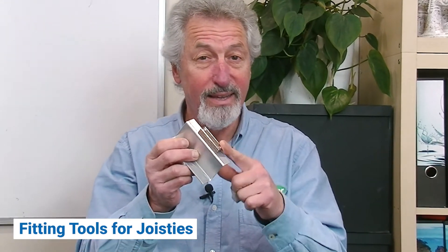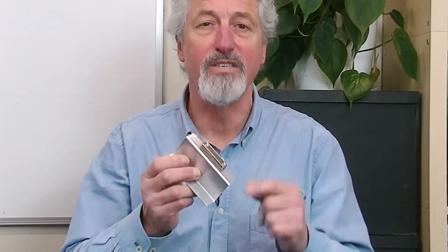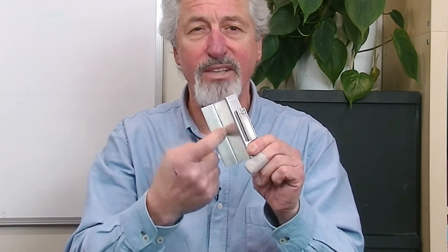The fitting tools are magnetic. They're designed to stick to the sides of the steel joists and give you an edge to fit to. That way you know your joisties will be in exactly the right position to hold up your insulation.